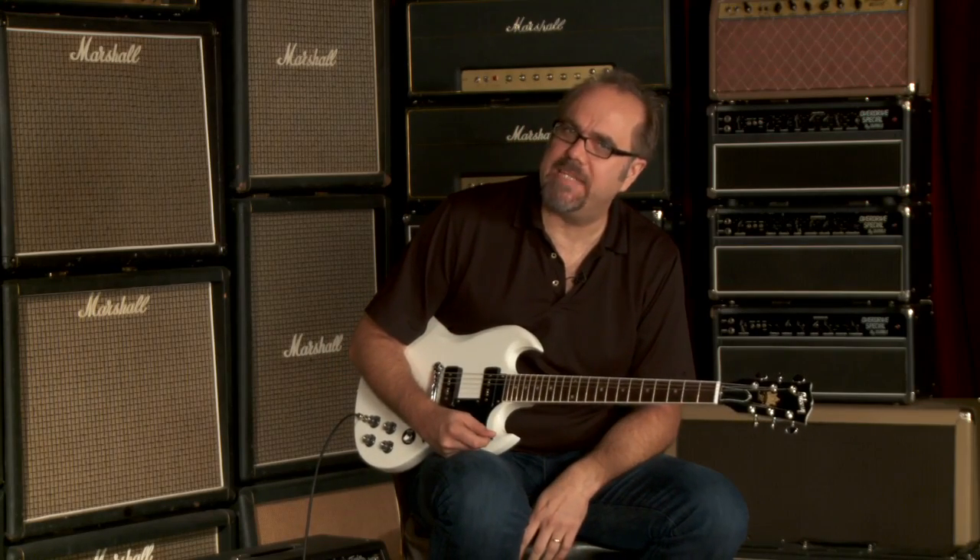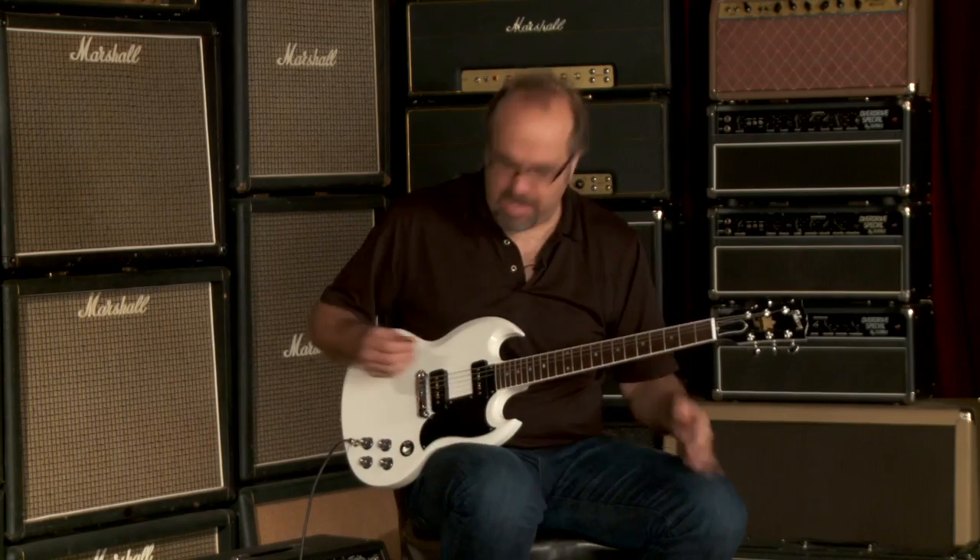Yeah! That's the 50th Anniversary Pete Townshend Signature Model, here at Wildwood Guitars.